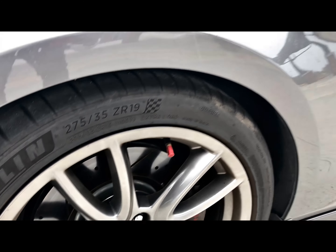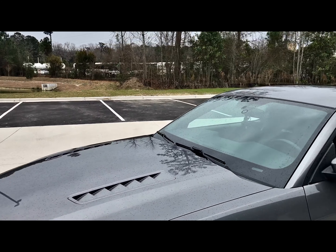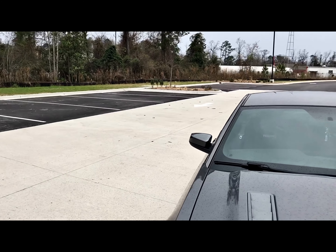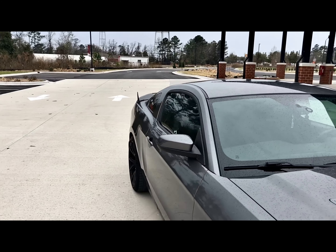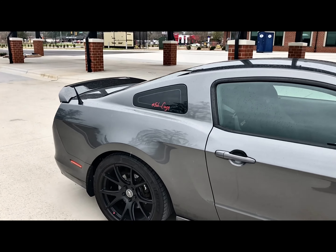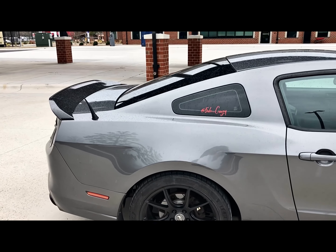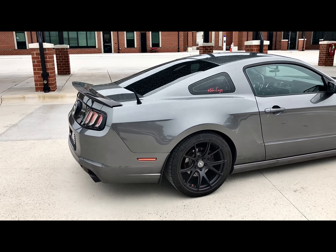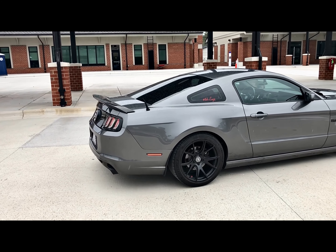I also went with the Power Stop brakes — slotted and drilled front and back. And like I said, I'm running the JBA ceramic long tube headers connected to the off-road JBA X-pipe.